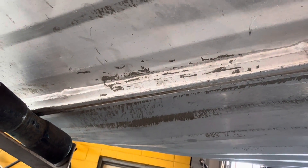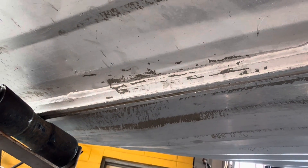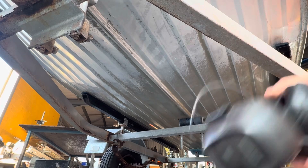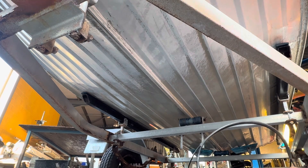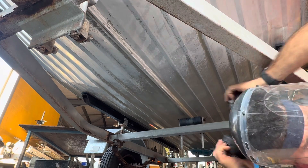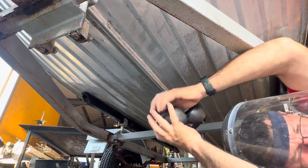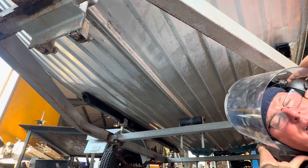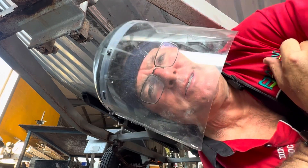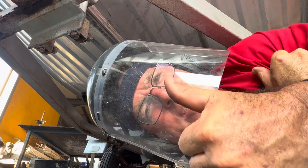I'll weld until the end of the crack and then just weld another 20 to 30 mil past it, and that should fix any problems later on. Let's get into it — I'll get a wire buff and we'll get started. Safety first, every time.